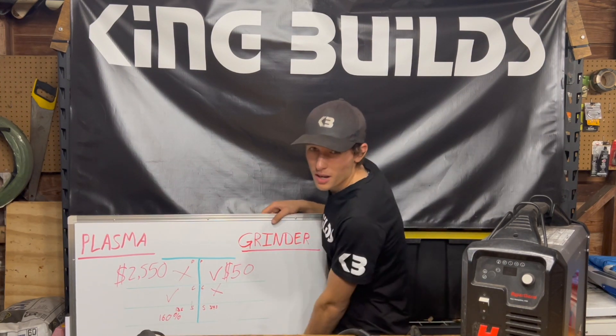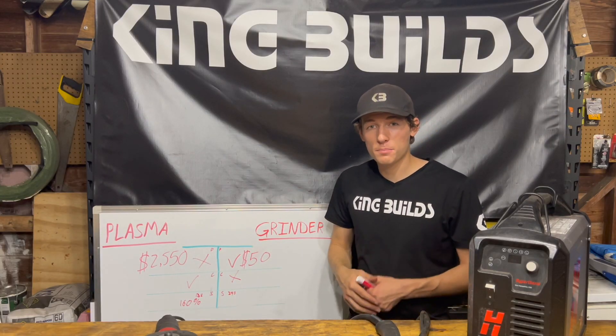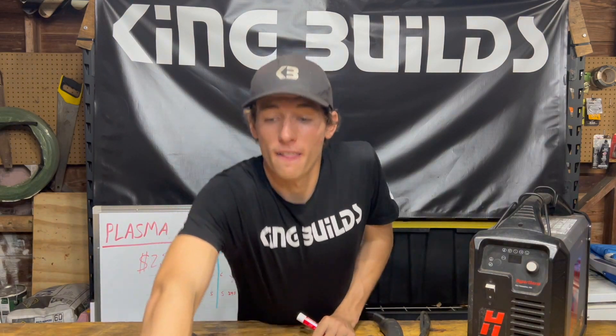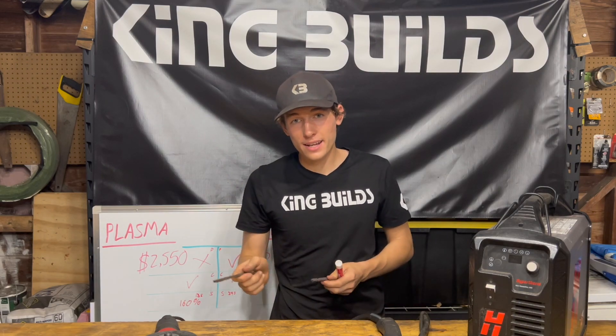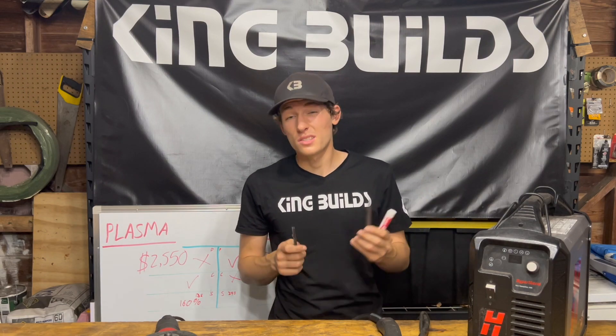For speed, the piece we cut with the grinder took 34 seconds and the plasma cutter took 13 seconds. I did a little math and it's approximately 160 percent faster with the plasma cutter. So it's pretty quick.